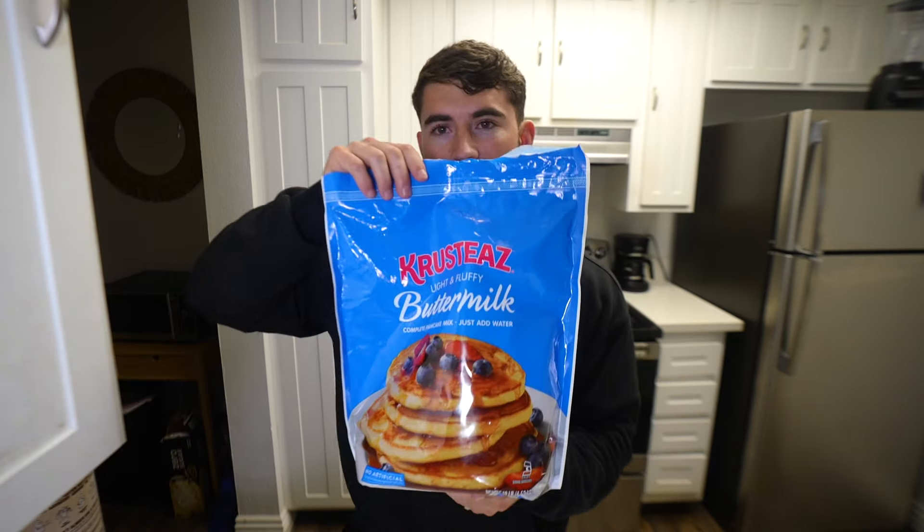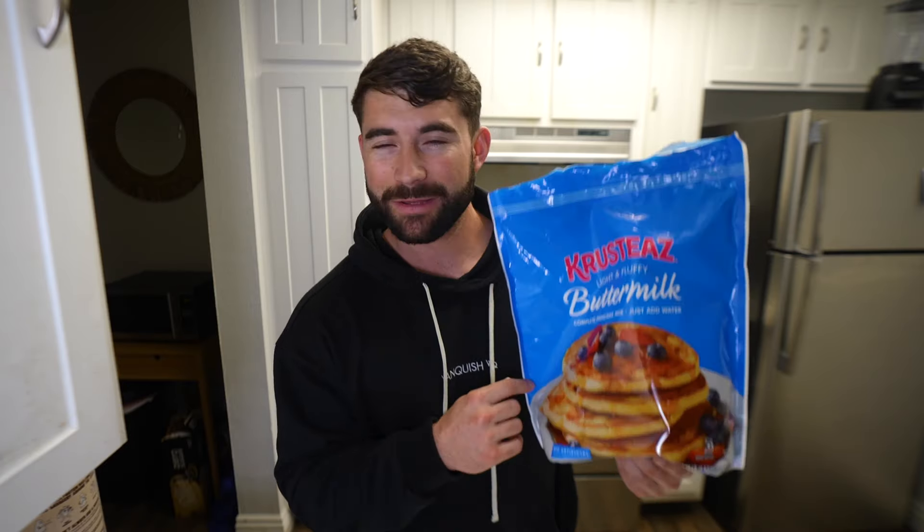This meal only requires four simple ingredients. The first one is going to be Krusteaz pancakes. These are awesome — even if you weren't making protein pancakes, just having them in their regular pancake form is delicious. I highly recommend grabbing a big bag, whether you get it from Walmart, Costco, or wherever you grocery shop — they're pretty much everywhere. If you don't have Krusteaz, you can just get any pancake mix; the macros might be a little different, but the end result should be the same.